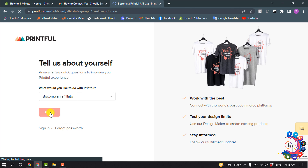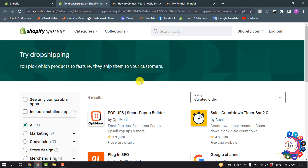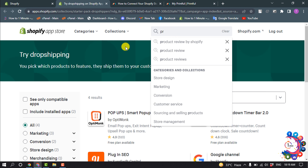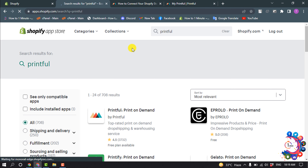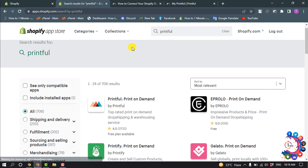Open the App Store. We need to install the Printful app, so search for Printful, open the app, click Add App, then Install App.